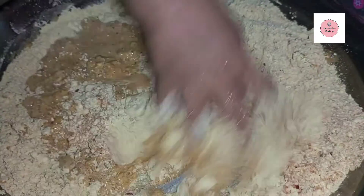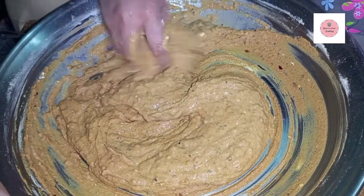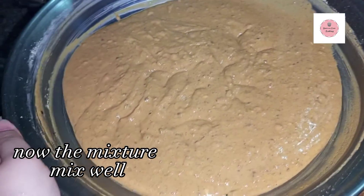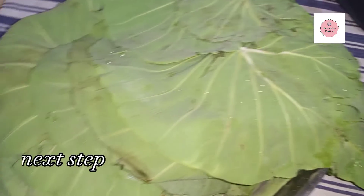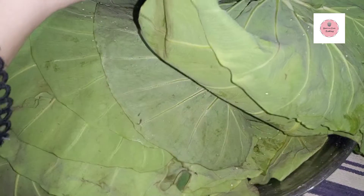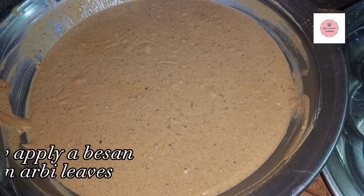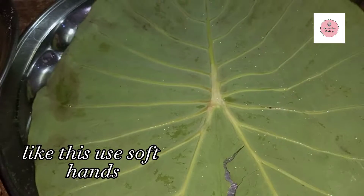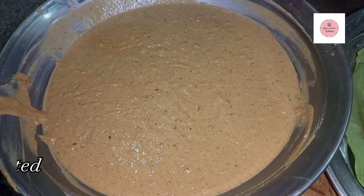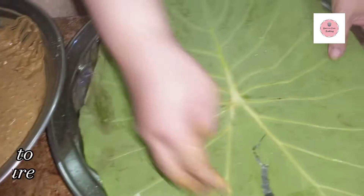It will not be very thick and not too thin — just right. We have added all the spices. We will do a raw dressing on this and then wash all the spices on it.